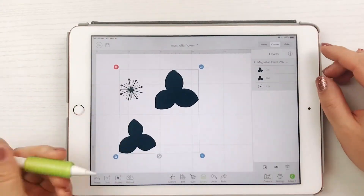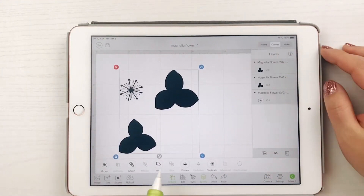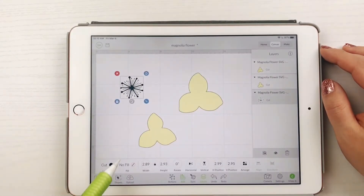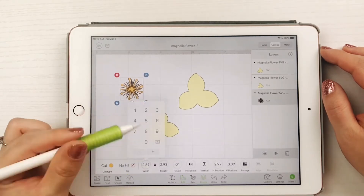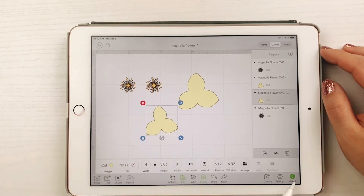Now let's upload the magnolia flower SVG. Like the leaves, the flowers will need to be ungrouped to be individually sized. For my flowers, I made the outside petals 5 inches wide and the inside 4 inches wide. You'll need to change the color of the inside piece so the Cricut places it onto a different paper when cutting, then size just this inside piece to 2 inches and duplicate this shape only.